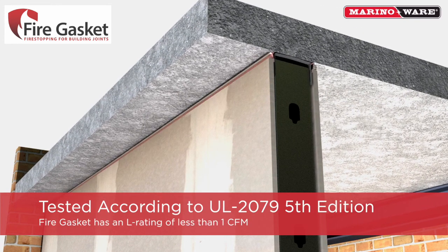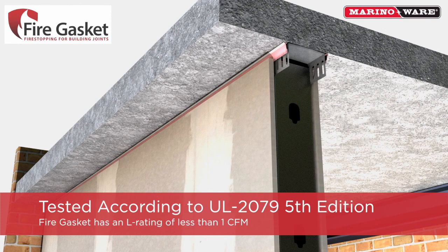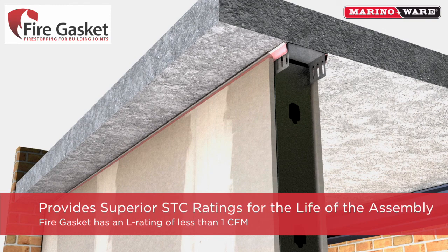The fire gasket accommodates up to 1.5 inches of total movement and unlimited drift movement if allowed by the framing assembly, and is tested and certified according to UL 2079 5th edition with an L rating of less than 1 CFM. Fire gasket provides superior STC values. Where most acoustic sealants will only remain flexible for a period of time, the fire gasket joint system will remain flexible to maintain STC values for the life of the assembly.